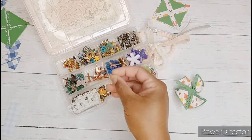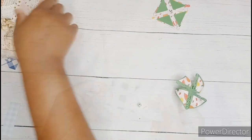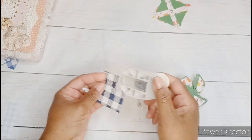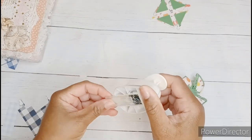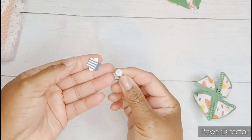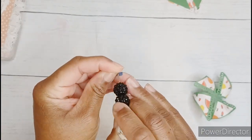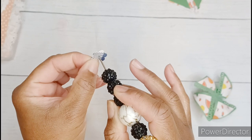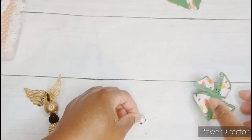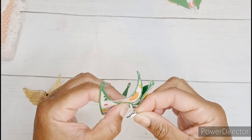I'm sifting through my box of brads for the perfect center. I also use a little scrap piece of paper and this flower punch to go underneath the brad. Using my pokey tool, I eyeball the center of the punch and poke the hole.